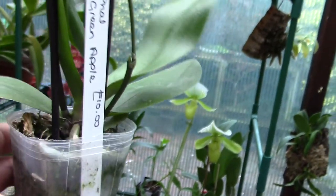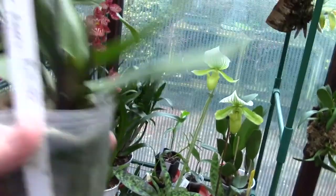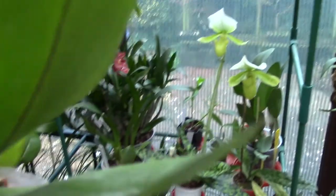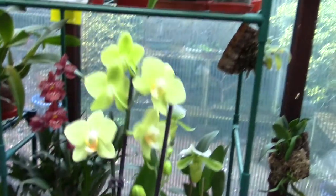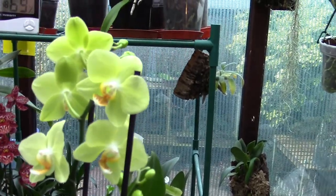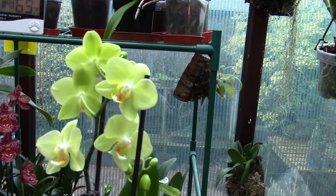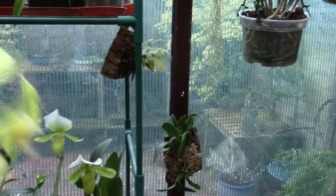Don't mind the price on the label — I didn't actually pay that for it. Again it's in a lousy pot, it's in lousy media. Looks like solid moss and that is not my idea of what to keep a phalaenopsis in. Nonetheless I love the flowers — they are smashing. They are a very delicate green bordering on yellow and I like that flower a lot.